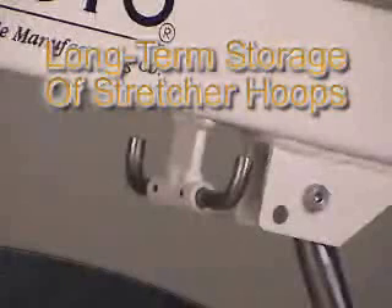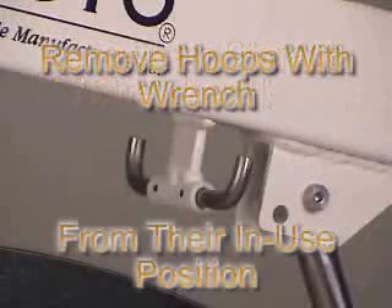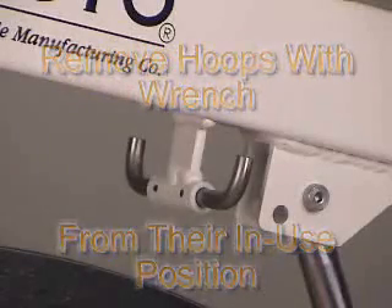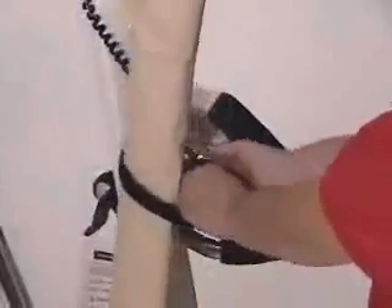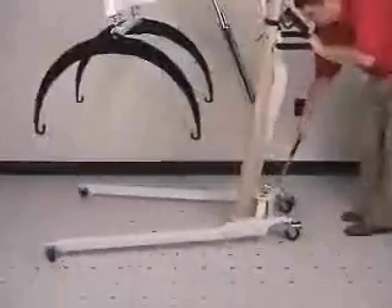This feature is for long-term storage of the stretcher hoops, which may be removed with a wrench from the regular in-use position and placed conveniently on these hooks. To transport the IB600, remember to roll the stretcher up, place it in the cup bracket, secure the Velcro straps, and make sure the scale legs are together securely.